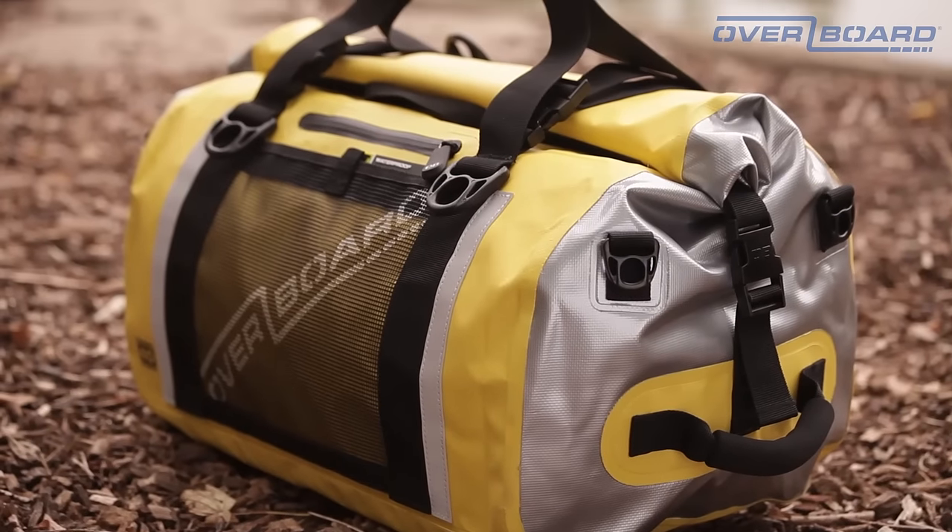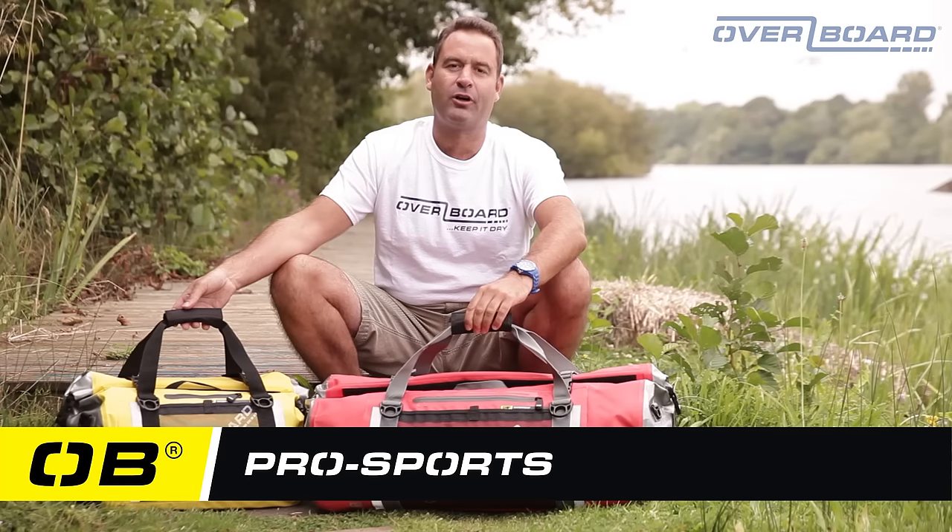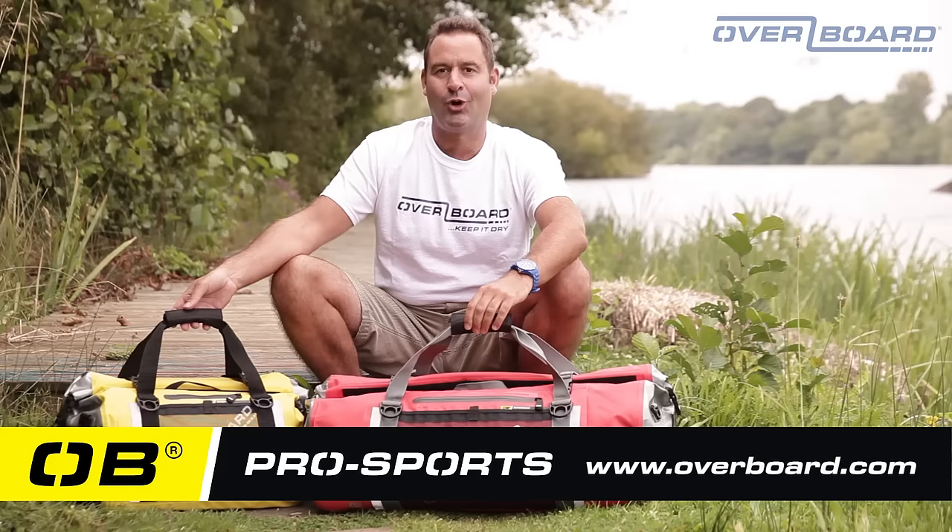For more details or information on this or any of the waterproof products by Overboard, please visit Overboard.com.